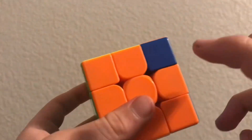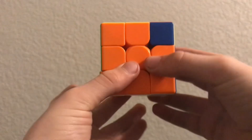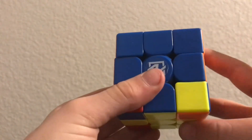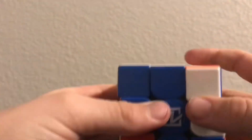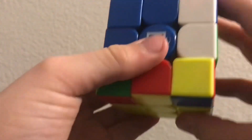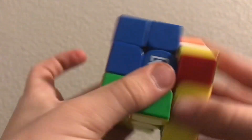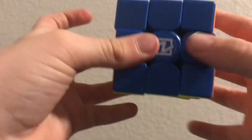Now that you have the white, the second layer, the top cross, and all the corners right, turn it to where the white's on the top. Find one of these where it faces you and do the right-hand four moves. Then you don't turn the entire cube — you only turn the bottom. Do it again, turn the bottom, do it again, and now the cube should be solved.